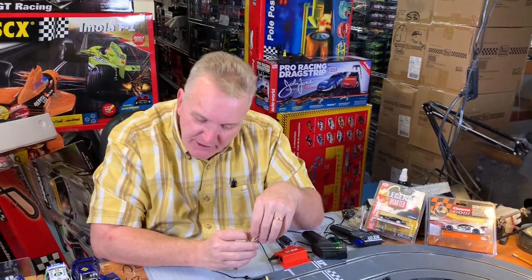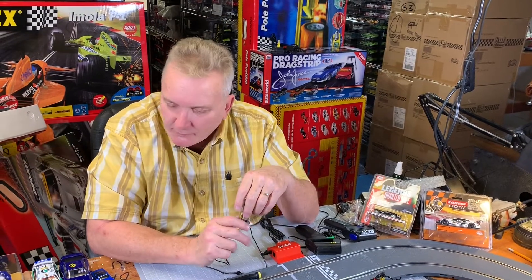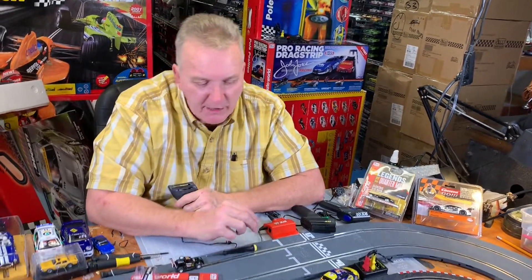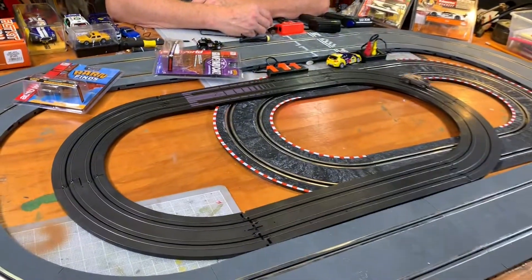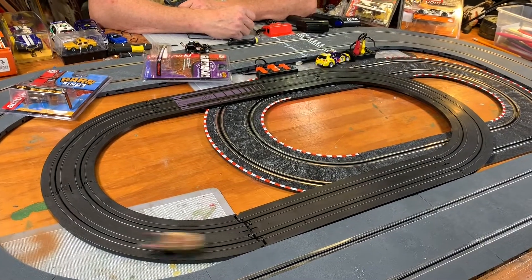This is the Graveyard Cars Series, the Graveyard Car Series — Barn Find — another great series from AutoWorld. They make great cars. You want to have a fun set with your kids, get one of my race sets, buy a bunch of these cars, add them to your collection.